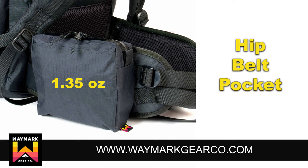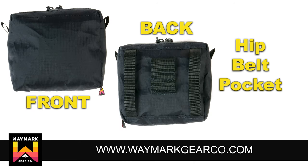Purchased individually, the hip belt pockets are 1.35 ounces each and are 6 inches wide, 5 inches tall, and 2 inches deep. These are great for cell phones, cameras, snacks, and maps. These pockets are designed for use with the padded hip belt and won't work well with the 1-inch removable hip belt.